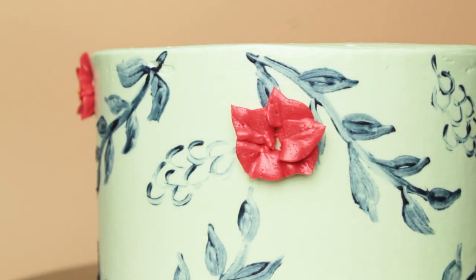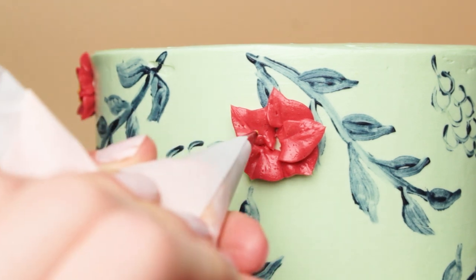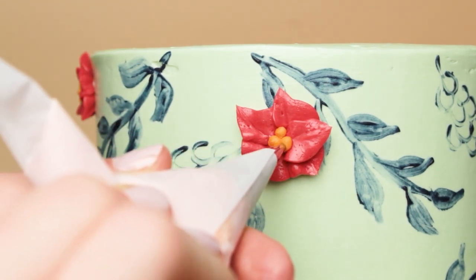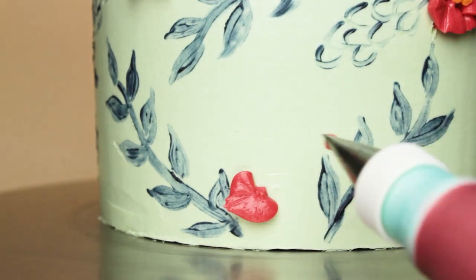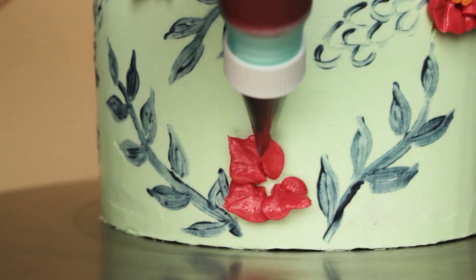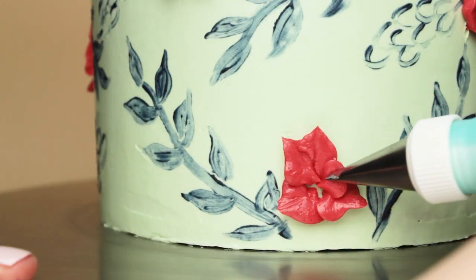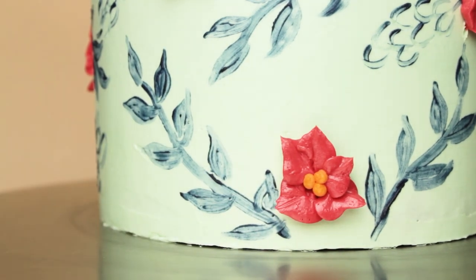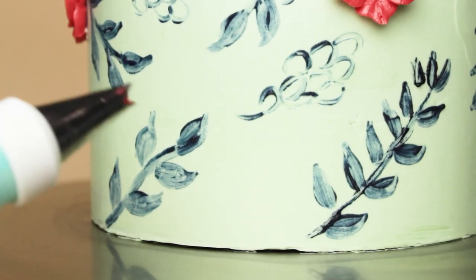You could also pipe these onto a flower nail, refrigerate them, and then transfer them onto the cake. But since they're so small it's really easy to just pipe them directly onto the cake. I'm making it look a little bit harder than it actually is because I'm trying to pipe without putting my arm in front of the camera - if you are not filming you can pipe these at a much more comfortable angle.